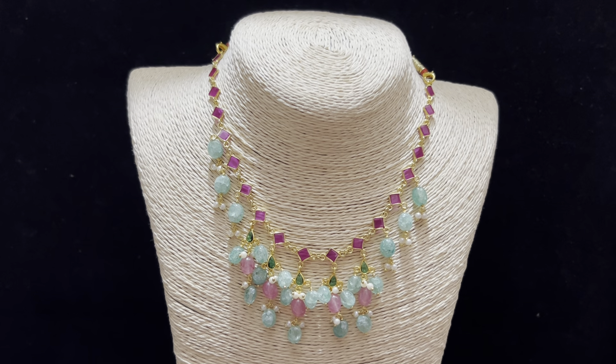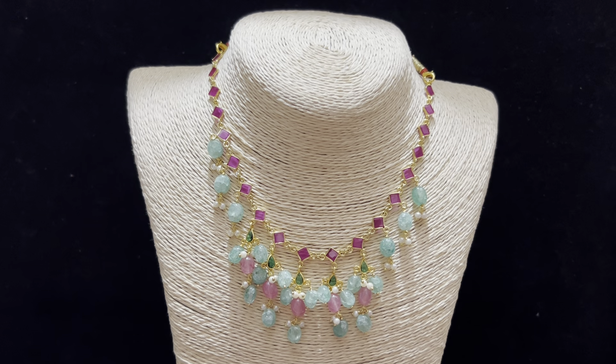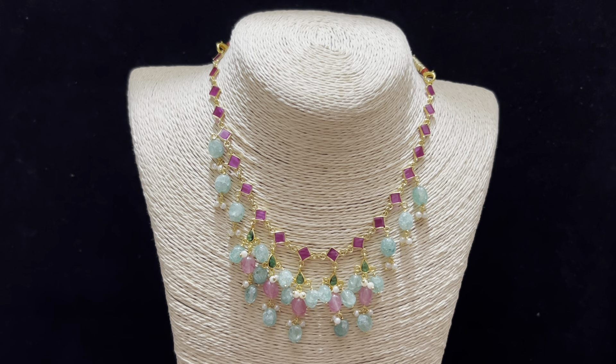Hello and welcome back to Earrings Exclusive. In this video, I will show you a simple gel. Let us start with our collection today.